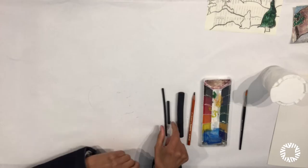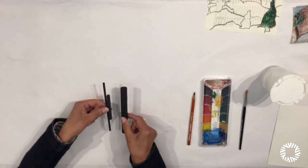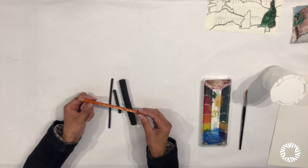Here are the materials we're going to need for this lesson. Here is charcoal — vine and compressed charcoal — but today we are going to use charcoal pencil.